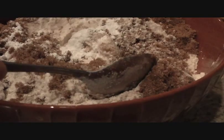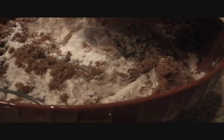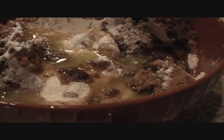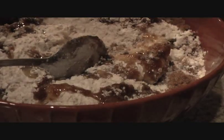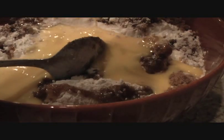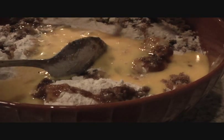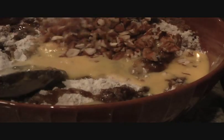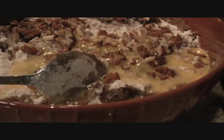One teaspoon of baking powder, one teaspoon of baking soda, and the melted butter. Next we'll go ahead and add our eggs. I'm no baker, but this bread recipe is so simple that anyone can make it. So pecans, walnuts — we'll add those in as well.